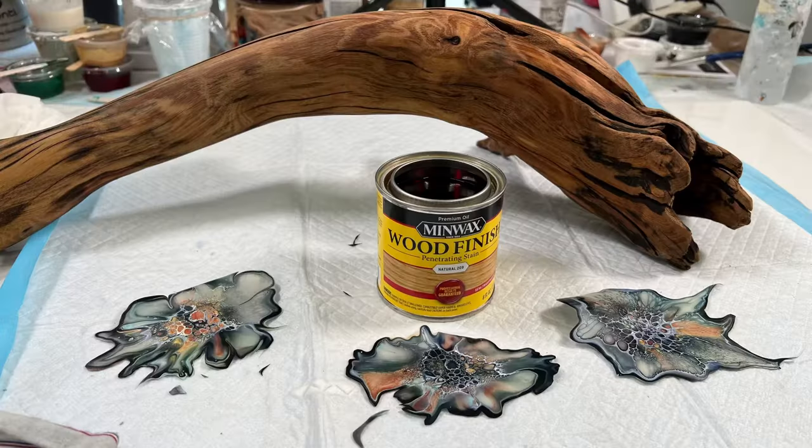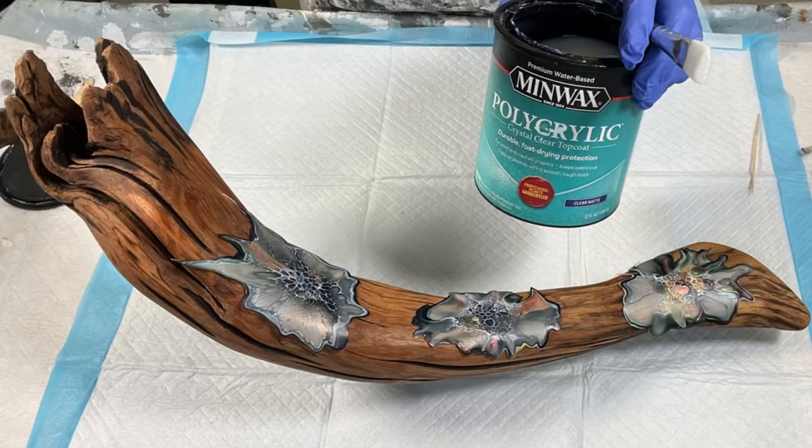Here I'm just showing the stain that I use, which is the Natural Stain by Minwax. And here I'm just showing the varnish I use to adhere the three paint skins — this is the final placement of them on the wood.